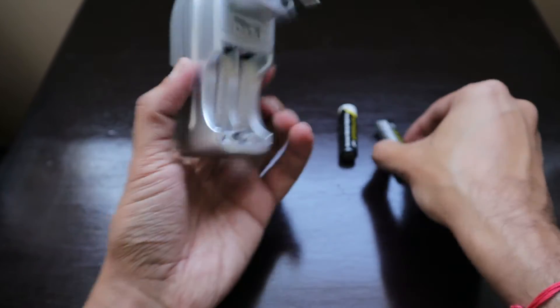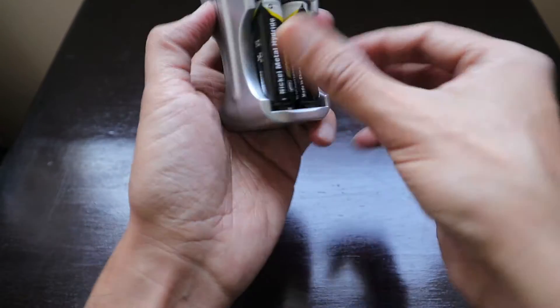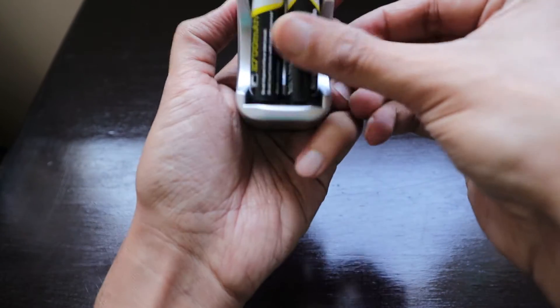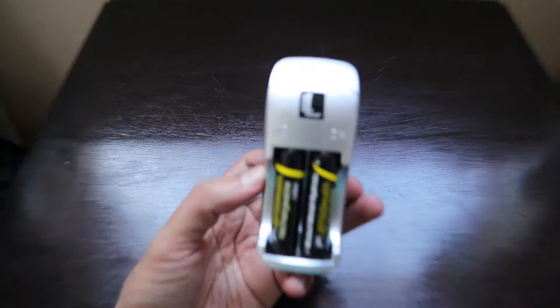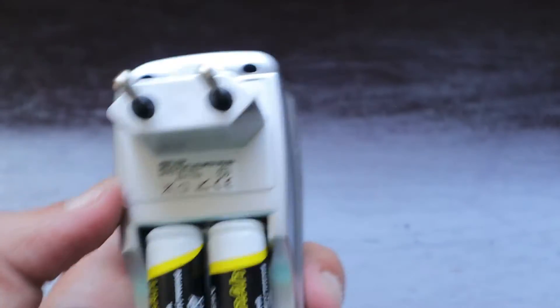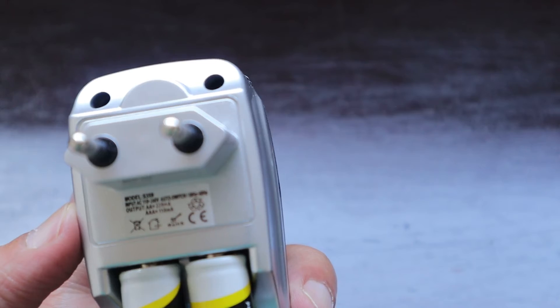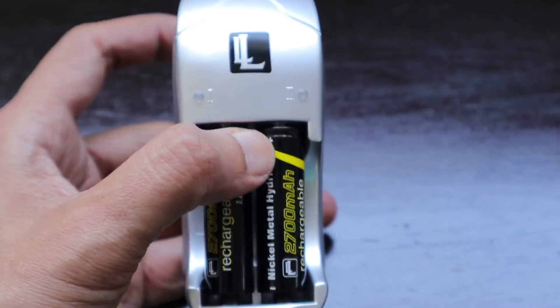Let's see as we charge it, and then only we will be able to know whether these are working fine or not. We can definitely put them in one of Reanche's toys, and then we will be able to tell you how this thing works. It looks really cheap, and for 20 rands it's okay. We will charge them and let you know later.